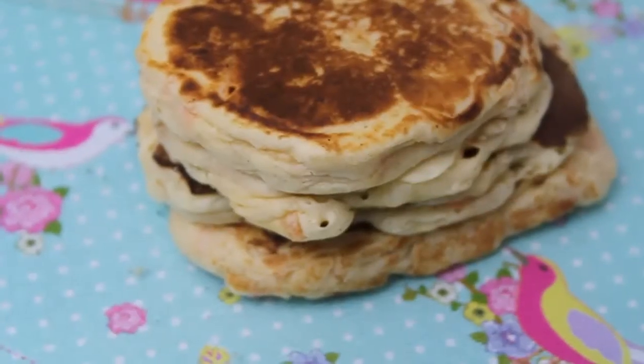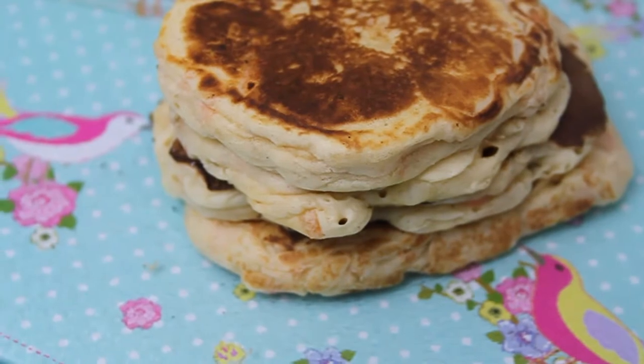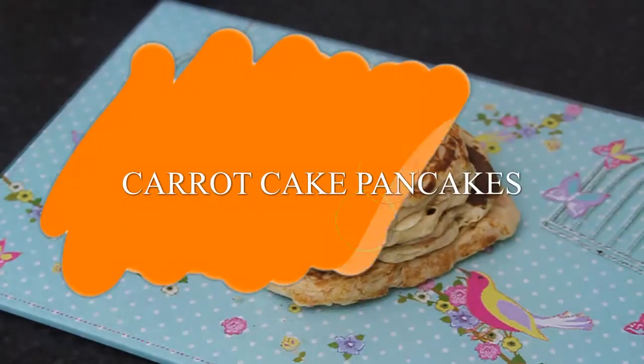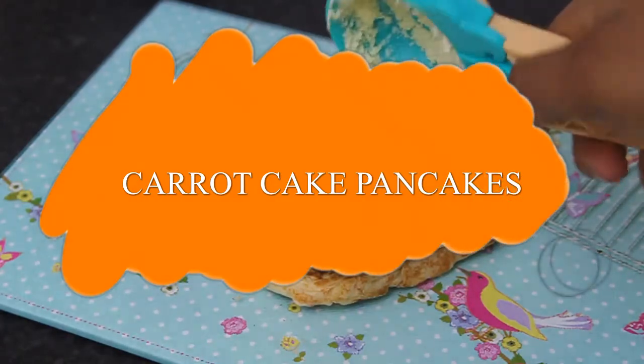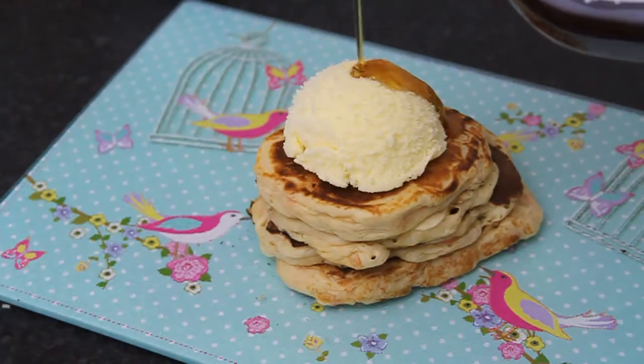Hey guys, welcome to Craving for Baking! Today I'm going to be showing you guys how to make carrot cake pancakes. They are absolutely delicious and easy, and this takes literally no longer than five minutes to make. You can serve with ice cream, maple syrup, anything you want. Let's get started!